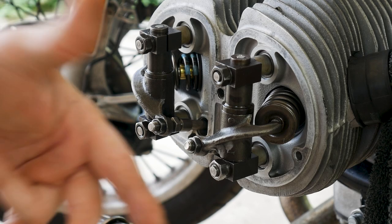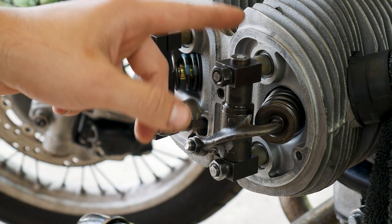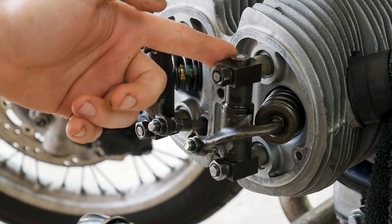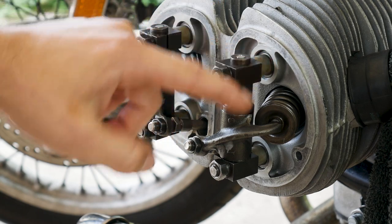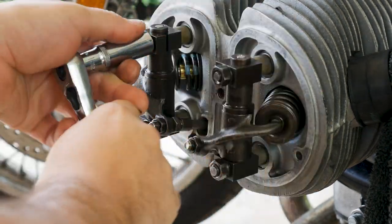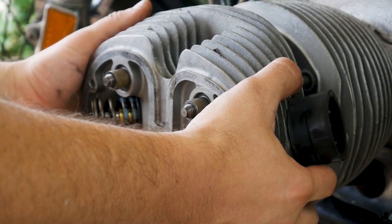Another issue I noticed — or the guys on the forum noticed — was that these rocker pillows were on backwards. I'm going to take this head off to check everything: check the valves, check the pistons, and before I torque everything back I'll put these in the right orientation.